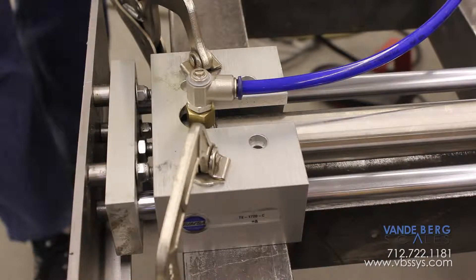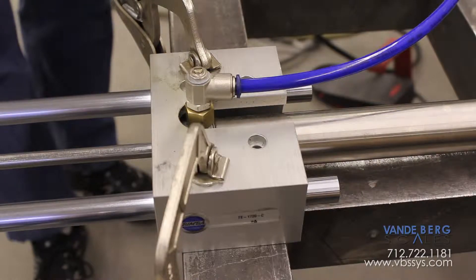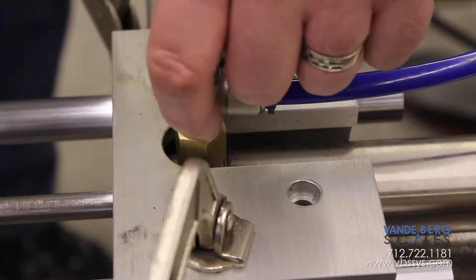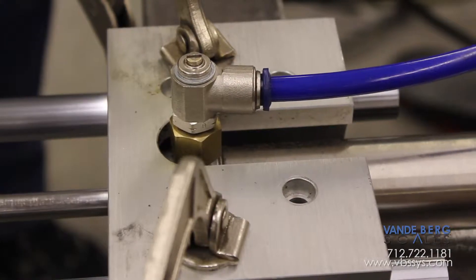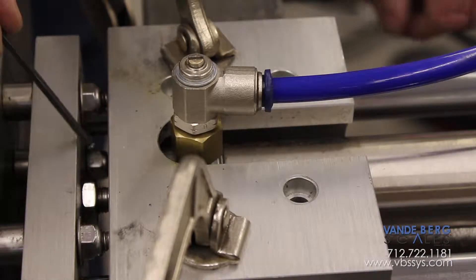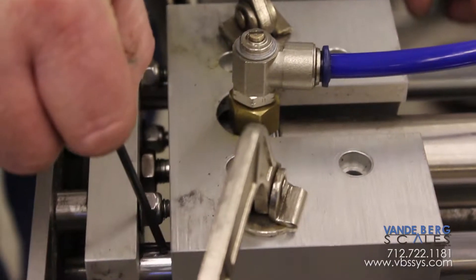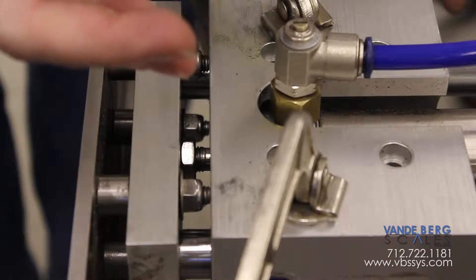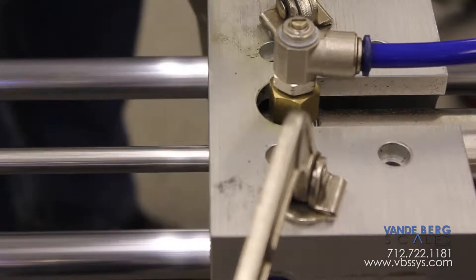Here's the operation with 40 psi of air pressure. Watch this area — as the cylinder operates you're going to see this move slightly. Why is it moving? Because this cylinder rod is not exactly parallel with the linear thrust rods, and because they're not exactly parallel, something's got to give, so you'll see that cylinder move a little bit.